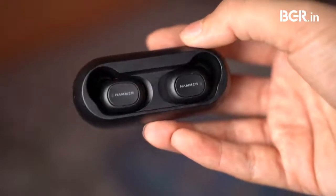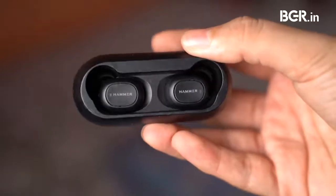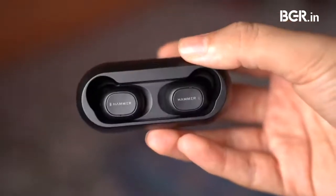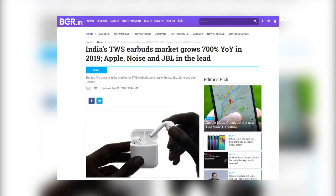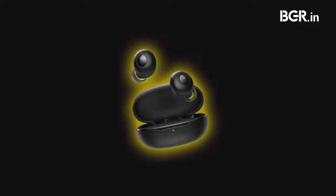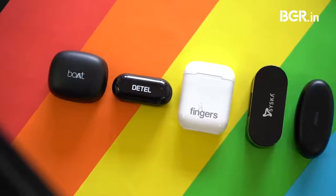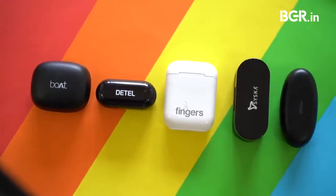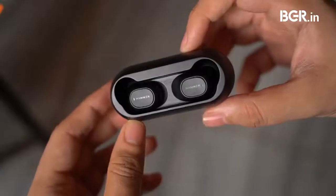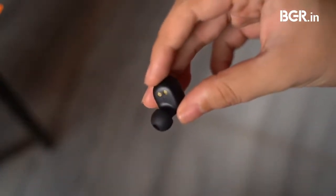Welcome back to BGR India. These are the Hammer Solo true wireless Bluetooth earbuds, and they are one of the most affordable TWS earbuds in the market right now. While Apple, Samsung, Jabra, and Sennheiser are trying to outdo each other, the real action seems to be in the affordable price segment, which includes phone brands like Xiaomi, Realme, and Oppo, as well as independent brands like boAt and Noise. Today we are checking out the TWS earbuds from Hammer, priced at Rs 2299.